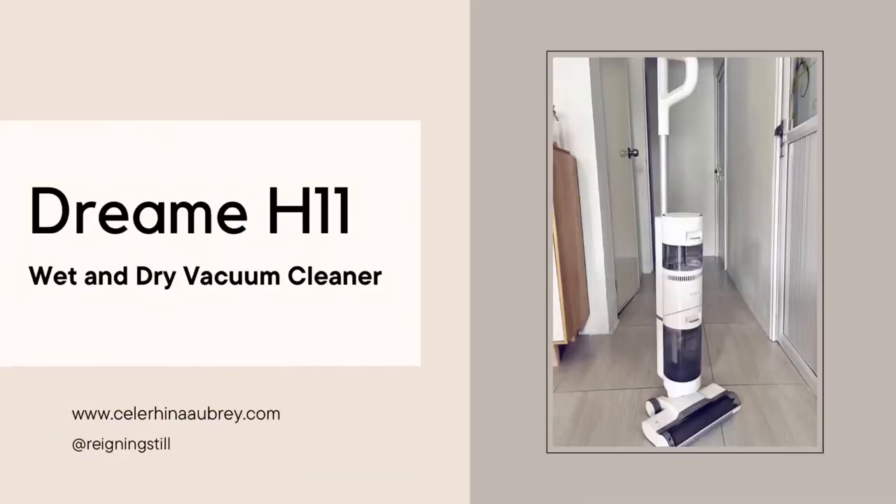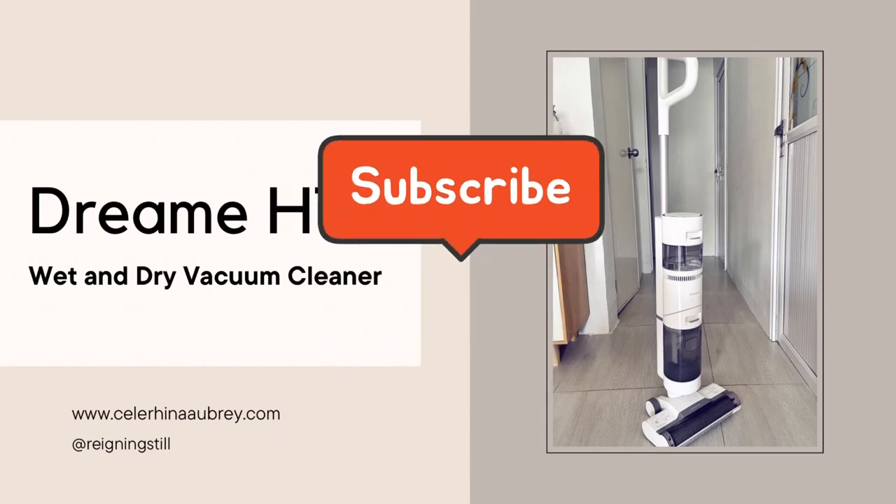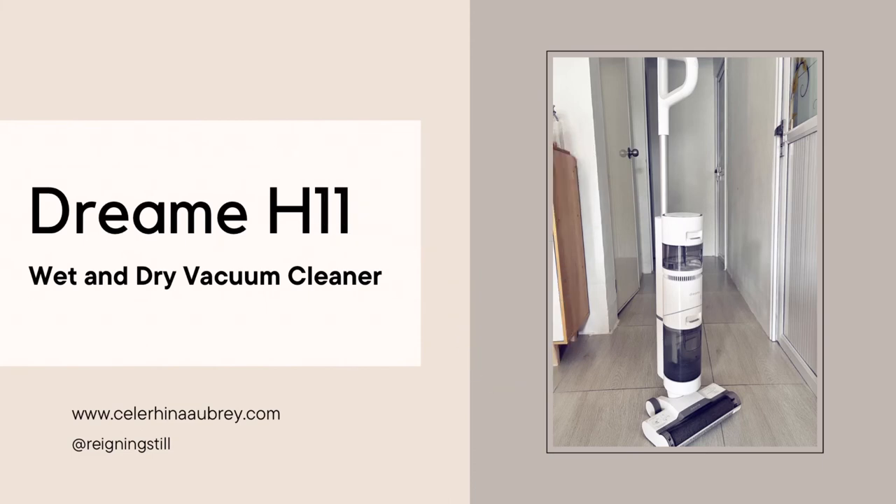Overall, I am extremely satisfied with this vacuum cleaner. It's not cheap — it's a little bit pricey, at least for me — but with the convenience and ease of cleaning that it gives me, I think it's really worth it. I got this vacuum cleaner from Shopee and I'll leave the link in the description box below. If you like this video, please don't forget to give us a thumbs up and subscribe to our channel for more videos like this one!